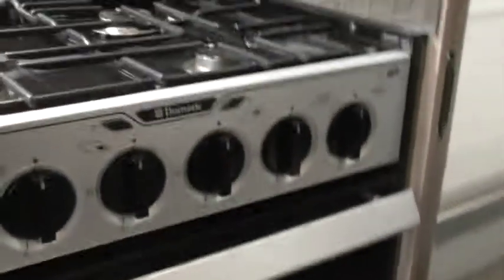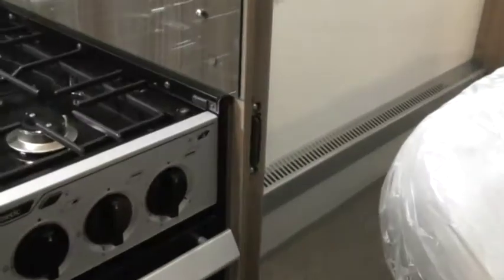Grill — same again. Handle just inside there. Decent size grill pan.